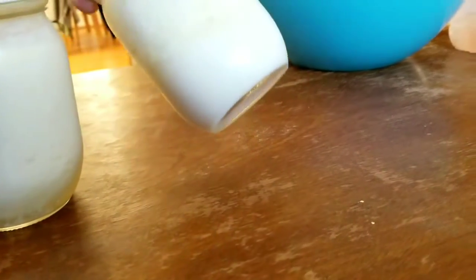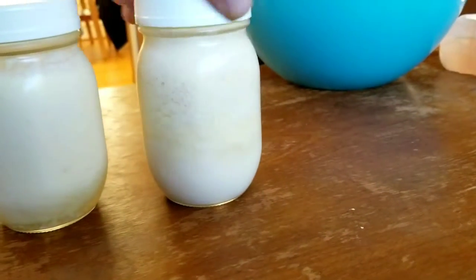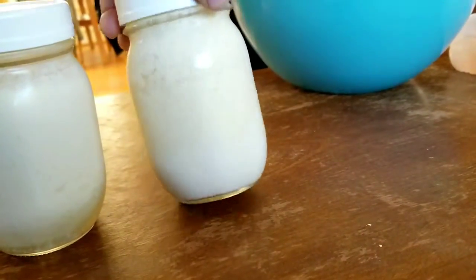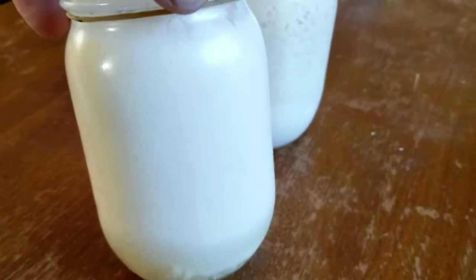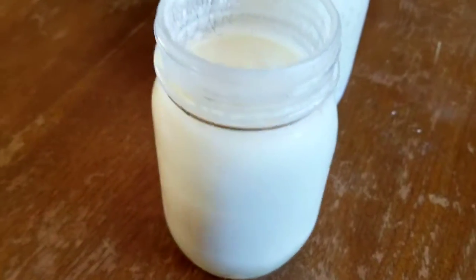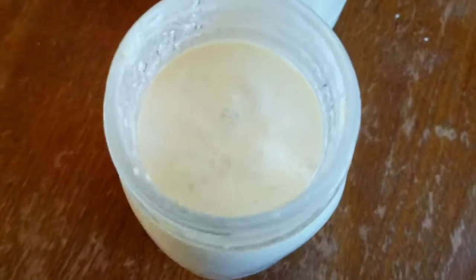As you can see, the bottom is liquidy, which is fine. This one I shook up basically after a four hour ferment — I shook this one up before I went to the fridge.